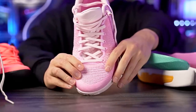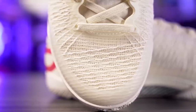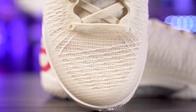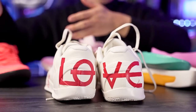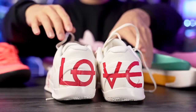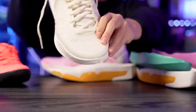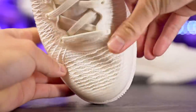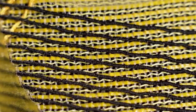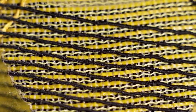Everything else features a 'Nerve Knit' upper — a TPU mesh fabric. We have the pink colorway and this special edition 'Love' colorway, which is basically a sea salt off-white monotone look that I really like. The quality is pretty good overall — it feels a little thin but supportive. There are threaded overlays over the upper to improve support and durability, which I appreciate.